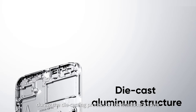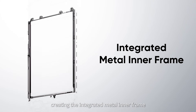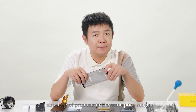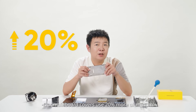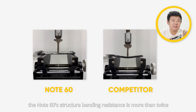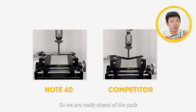Additionally, during the die-casting process of the main board cover, we added four solid reinforcing ribs on both sides and in the middle, creating an integrated metal inner frame. Compared to the hollow solid sheet plus plastic wrap structure of products in the same price range, our main board cover uses 20% more aluminum. Let me show you a lab video to illustrate this, where you can see the Note 60's structure bending resistance is more than twice that of competitors' solutions — so we are really ahead of the pack. See, it's obvious.